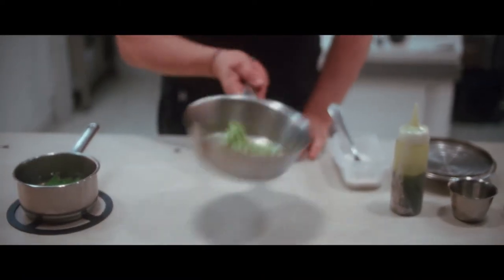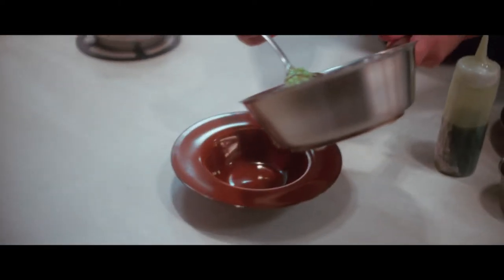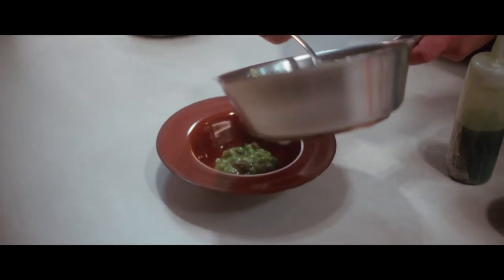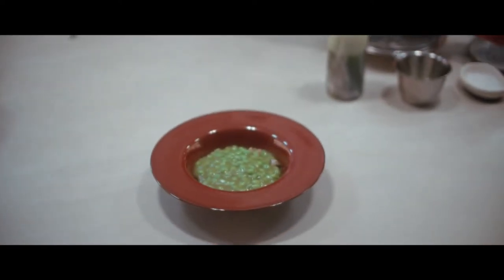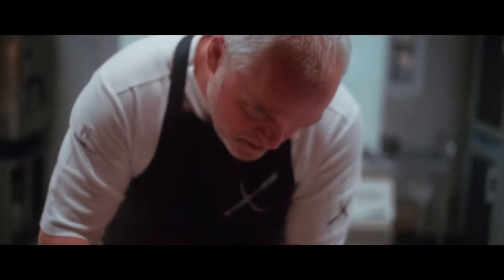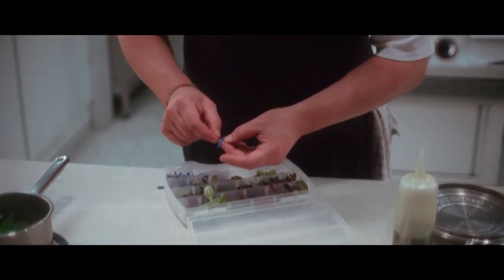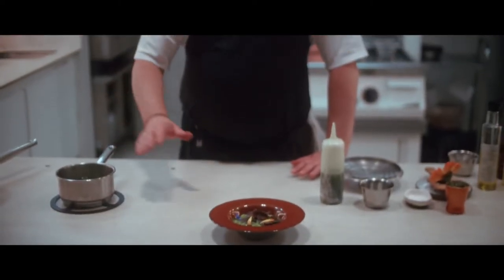This is done. We plate the wonderful, amazing fresh green peas with a vegetal pil pil, with some amazing organic shiitake, and on top a stock of the skins — also using all the parts and elements of the vegetable on the dish. Enjoy it.